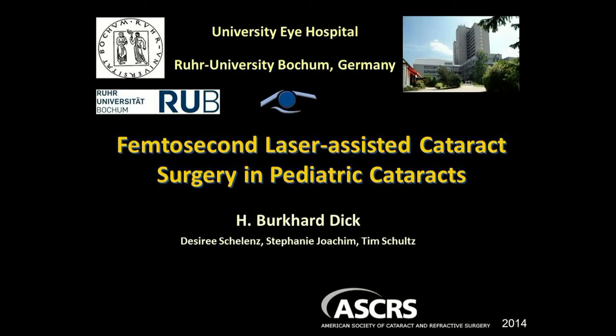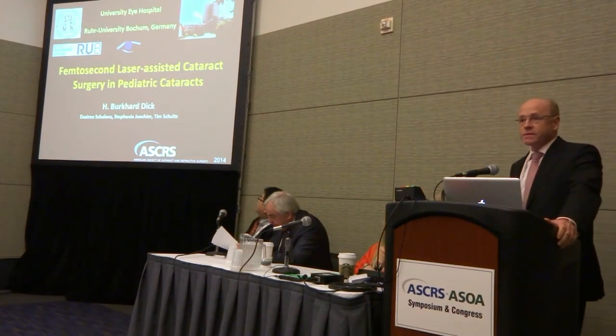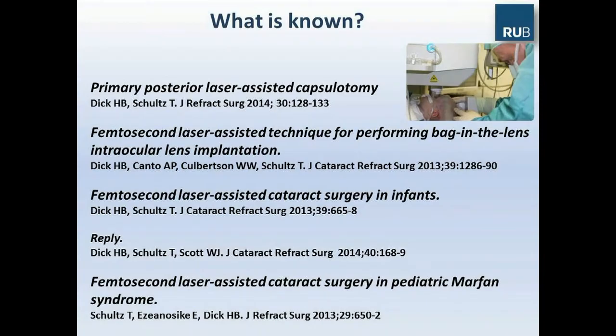And our final paper: Dr. Burkhard Dick, femtosecond laser-assisted cataract surgery in infants. Dear Richard, dear panelists, dear colleagues, it's a pleasure to present for the first time the femtosecond laser-assisted cataract surgery results in pediatric eyes.